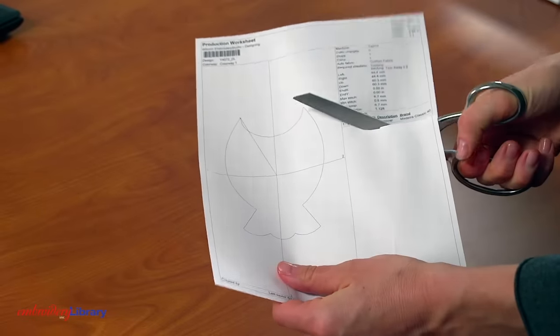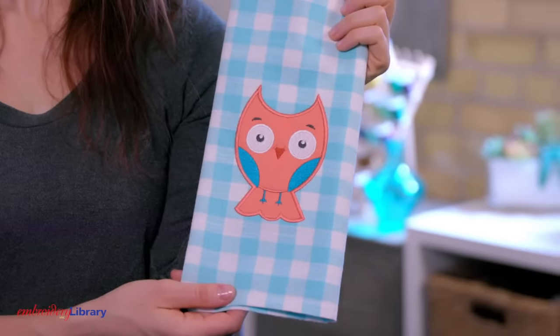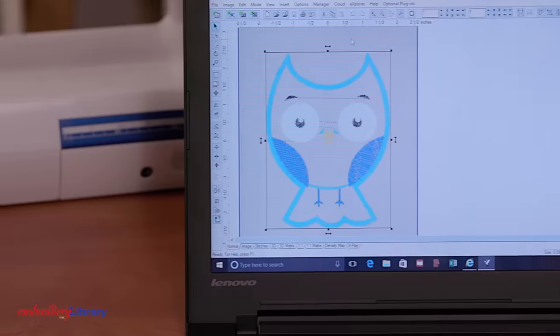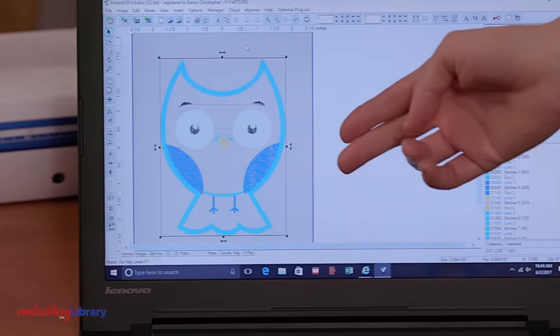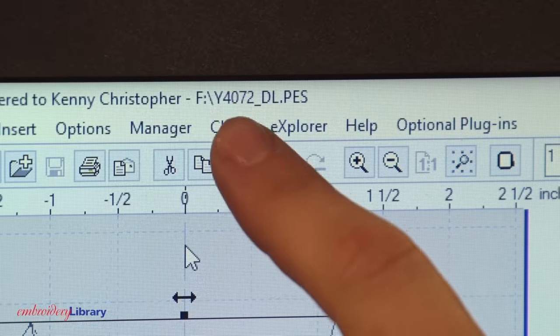I'll show you how to use and cut these die lines. I'm embroidering this cute applique owl design onto a tea towel. This design has one piece of applique fabric so it will come with one die line file. When you download an applique design you will see the embroidery file and the die line file. The die line file is marked with a DL.